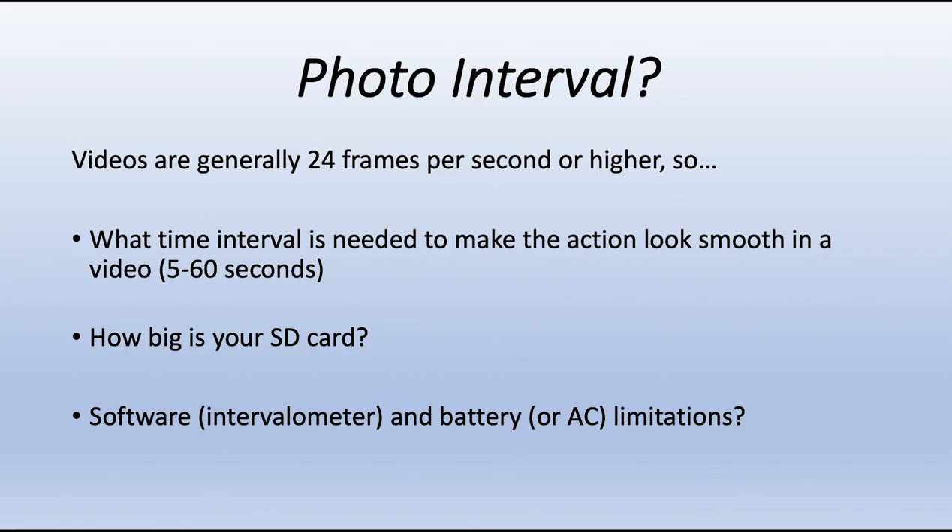Other issues to consider: how many photos can you put on your SD card, and does your intervalometer have a certain limitation? In my camera, it only allows me to shoot a thousand shots. So if I know my battery lasts five hours and I'm shooting into the night, I calculate what my interval will be to get a thousand shots in the five-hour battery life.